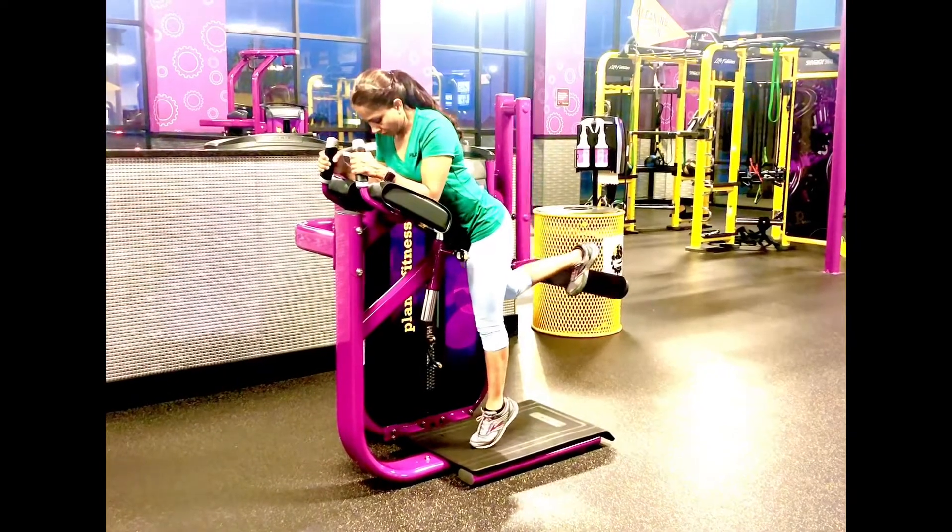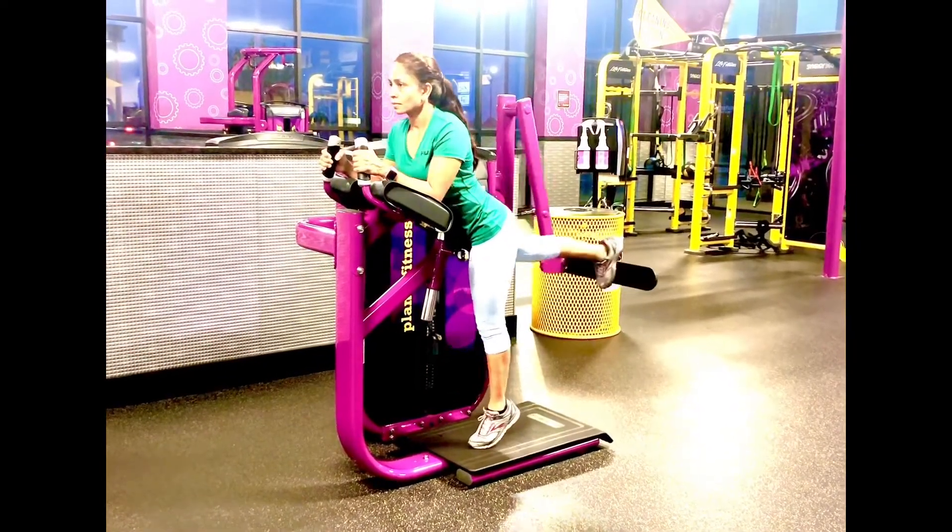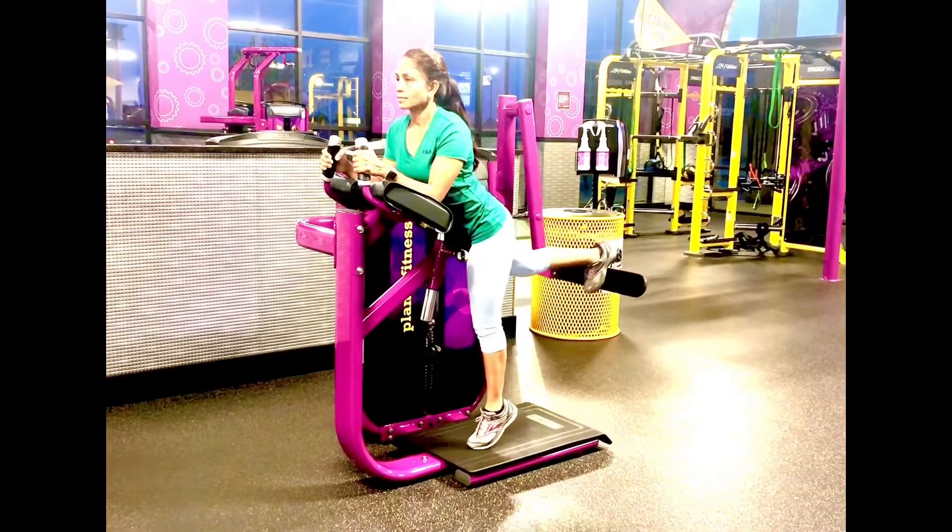You're aiming for about 10 to 12 reps on each side. For shorter people, you might have to get on your tiptoes to get the full range of motion.